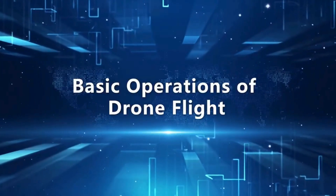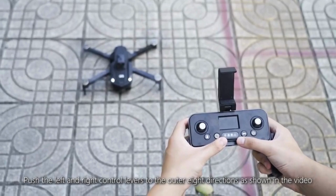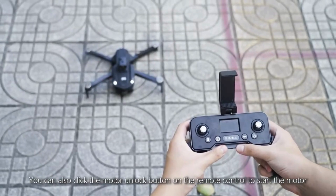Basic operation of drone flight. Push the left and right control levers to the outer 8 directions as shown in the video to start the drone motor. You can also click the motor unlock button on the remote control to start the motor.